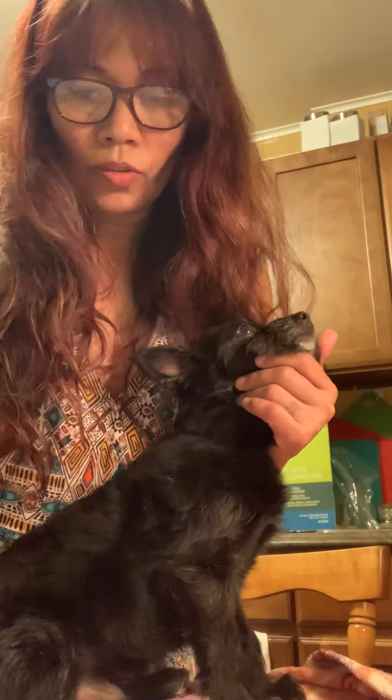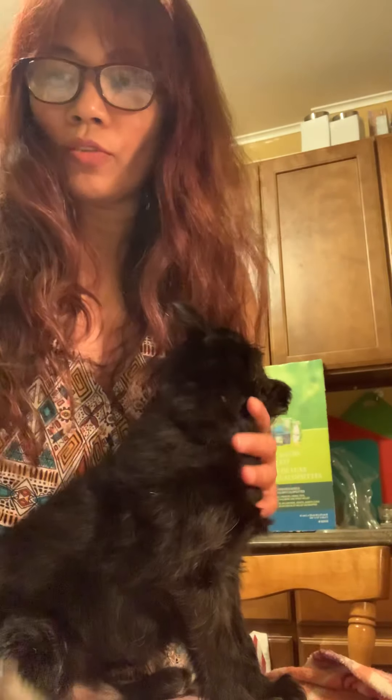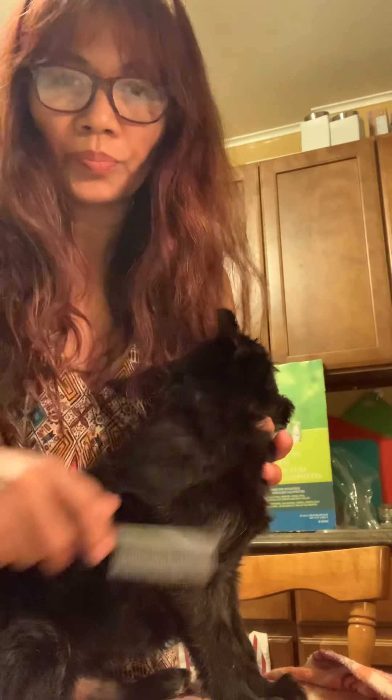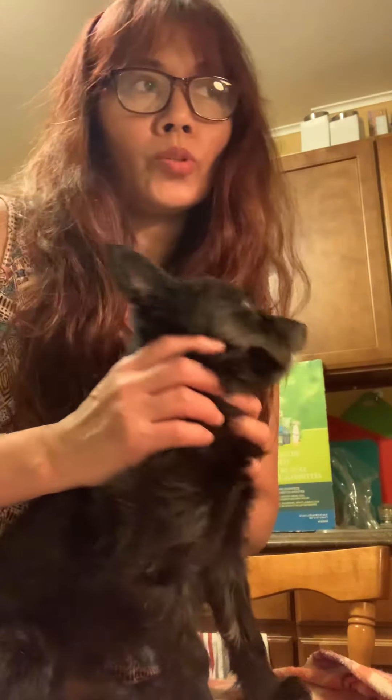Use this tool to loosen the mat, and then to make sure the mat is fully gone, use this one. This is why I advise you to brush your dog at least three times a week, or as much as possible.